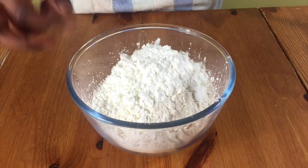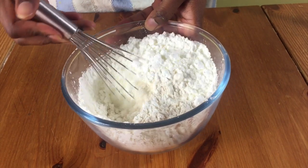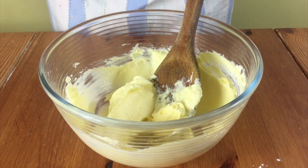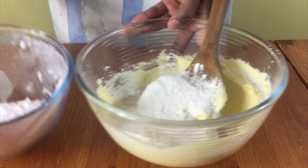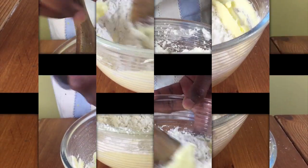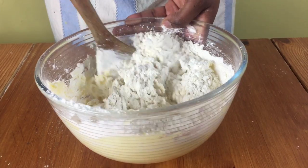Put this to one side and then put some plain flour and corn flour into a bowl and whisk them together. Add a third of the flour mixture into the butter mixture and mix. Just before you mix it in completely, add the next third and mix again, and before it's also mixed in, add the remaining third and mix until it's all mixed in.